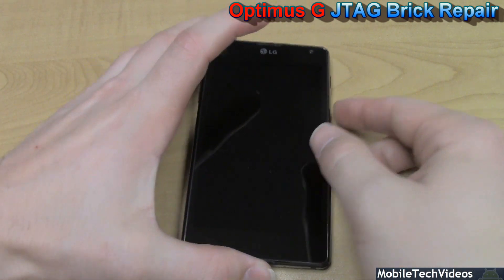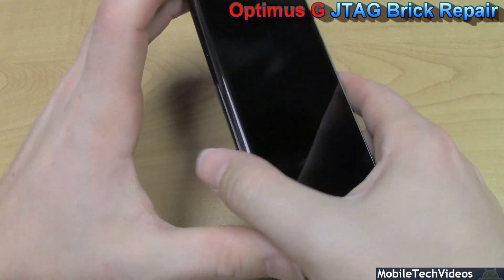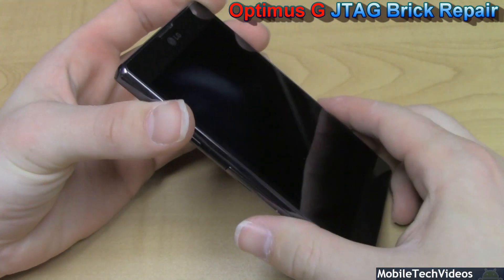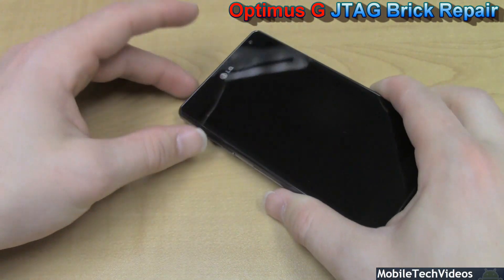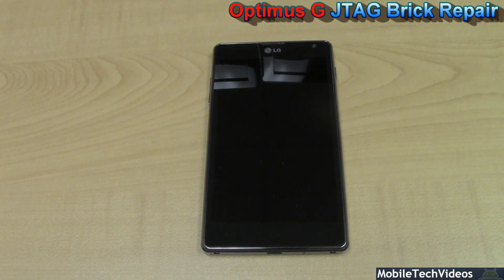As I mentioned, this thing is bricked. We'll press the power button and we get nothing. USB cable inserted yields nothing. We actually get high speed upload mode when viewed on a computer, so that's no good. Don't worry though, MobileTechVideos.com has your solution. Watch now as we fix your bricked Optimus G.